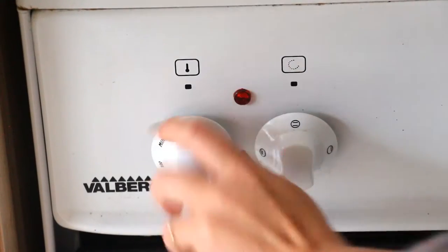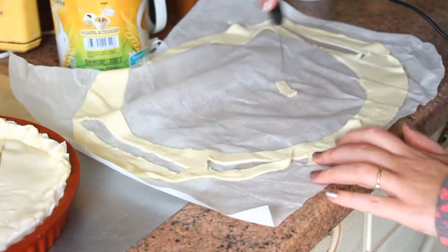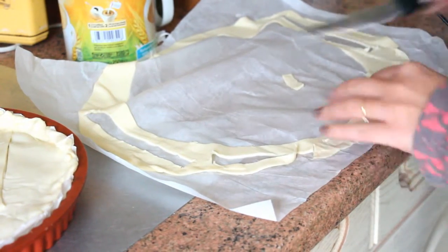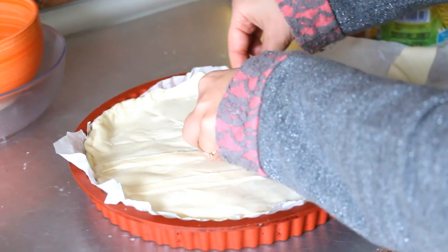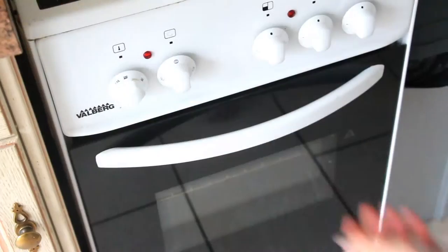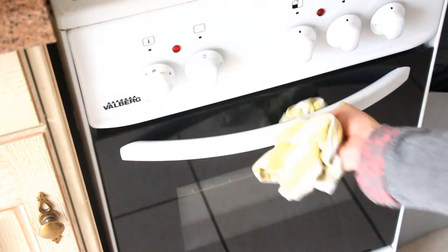Preheat your oven to 392 degrees Fahrenheit. You can also use the remaining pieces of puff pastry to give the cake some relief, but that's totally optional. Now all you have to do is bake it for 20 to 25 minutes.